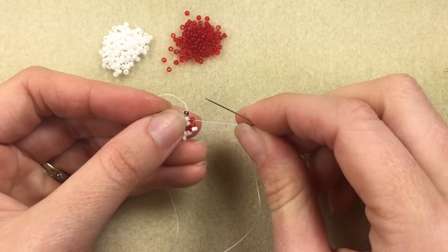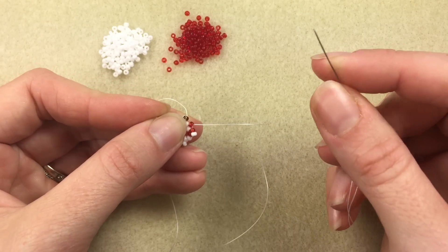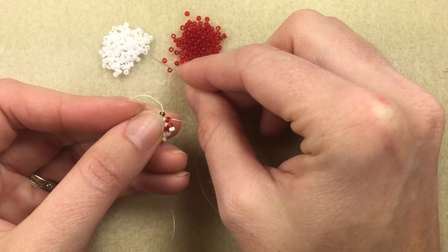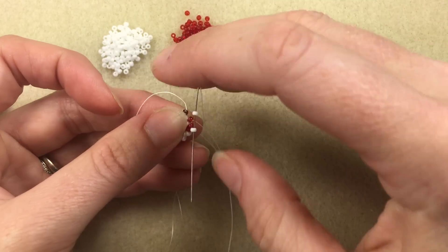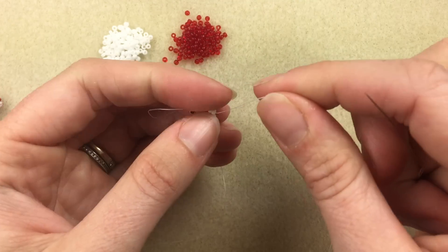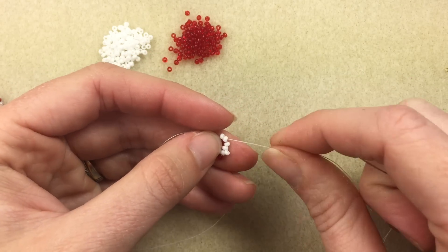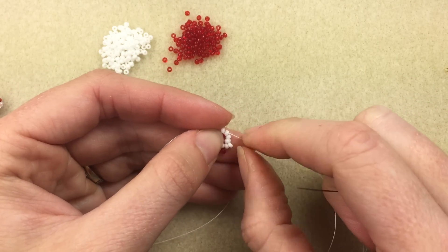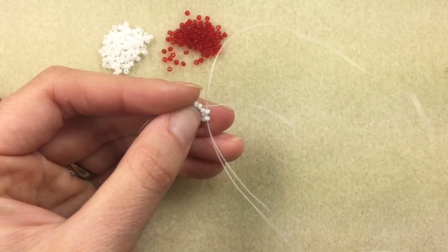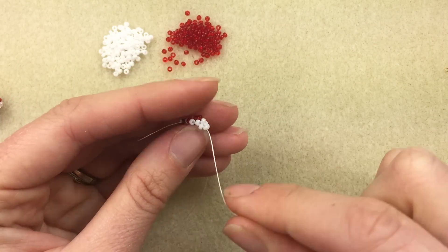I'm coming out of that red bead, which is the first bead I added in row three, and I'm going to start row four. To start row four, I'm coming out of a red, going into a white, so I add a white. As you add this fourth row, give a nice tight pull and that'll start to change it into that tubular shape. My thread is coming out of white, but I'm also going back into another white, so I'm going to add a white. Give a tight pull, and that tubular shape is starting.